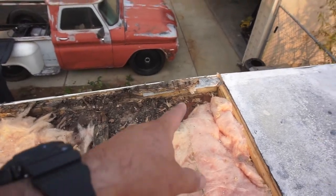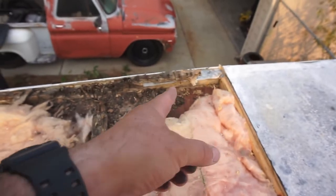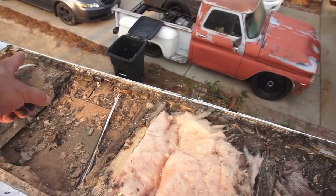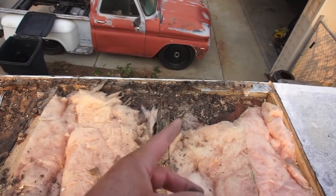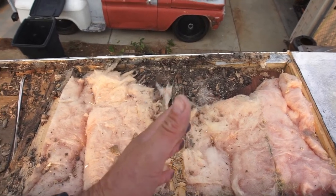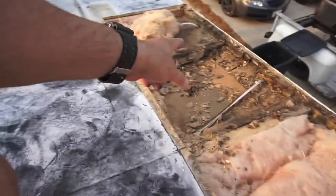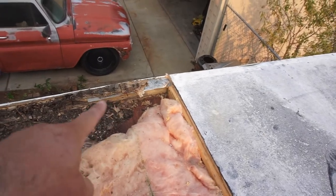So what I gotta do is cut it somewhere in here and replace the whole board right there. It just looks like a two-by-two — inch and a half by inch and a half. I'm going to go to Home Depot and try to use some of those to splice it in to here.